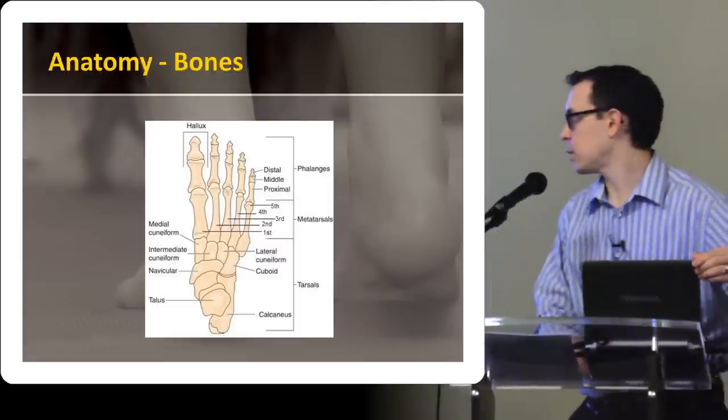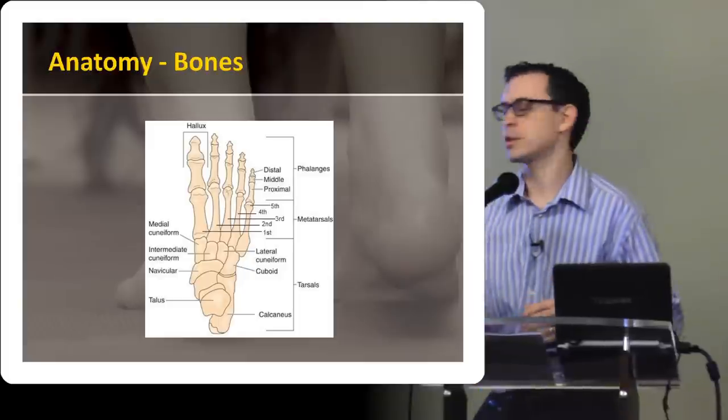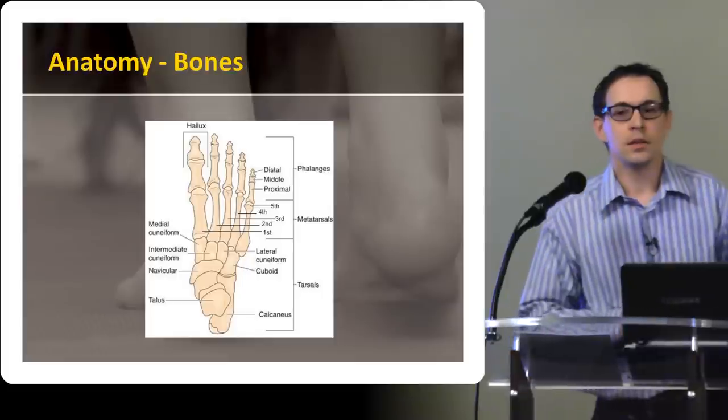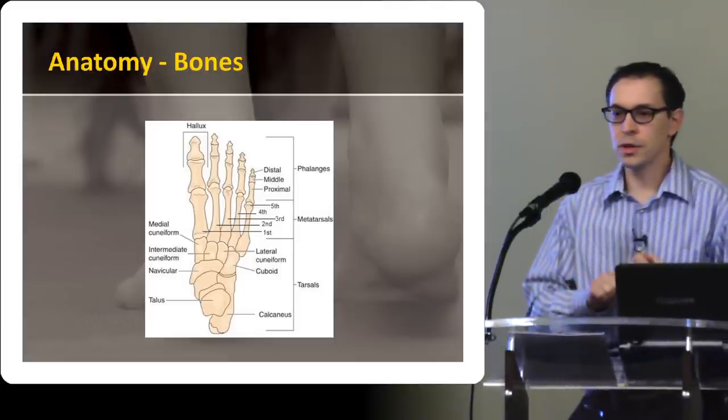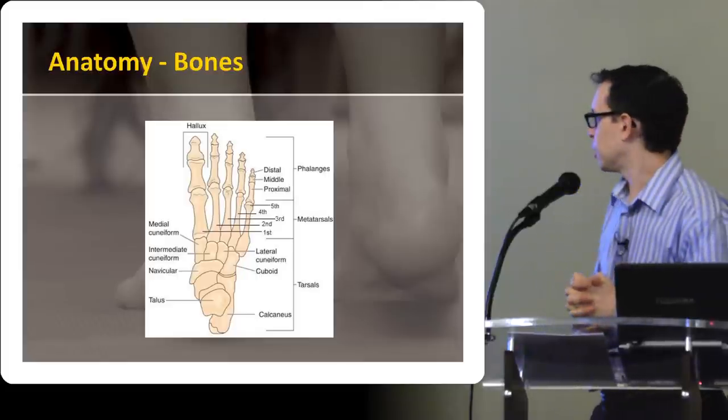So just a quick review of the anatomy. If you kind of know the key bones and some of the key structures in the foot, and you go and target those with your exam, then you're miles ahead. As you may recall from the Ottawa ankle rules and Ottawa foot rules, some of the really key bony landmarks to hit in your exam — this particular diagram doesn't show the fibula and tibia, obviously — but you want to hit the medial and lateral malleoli.